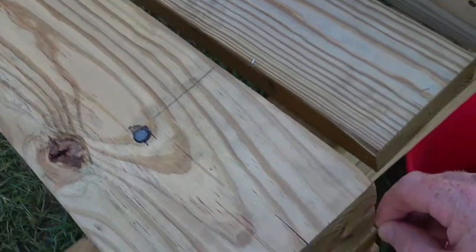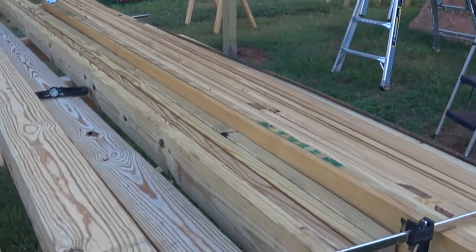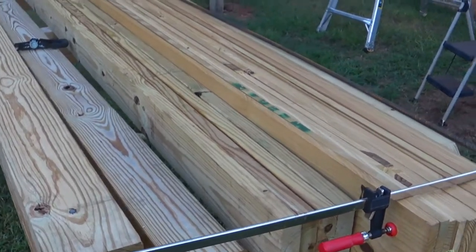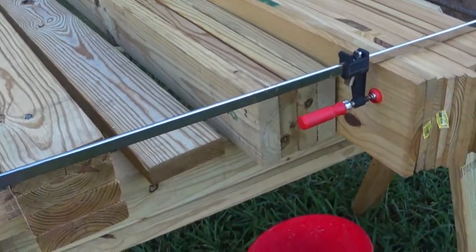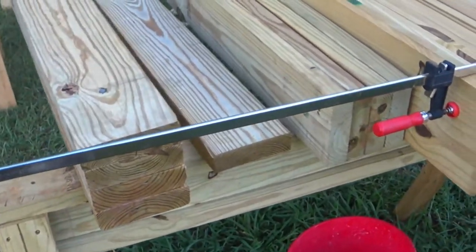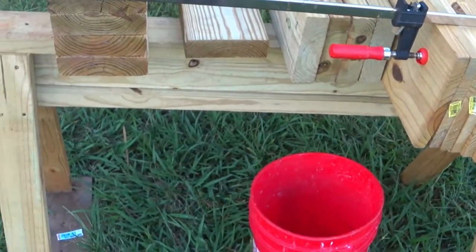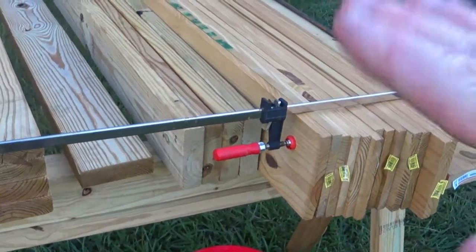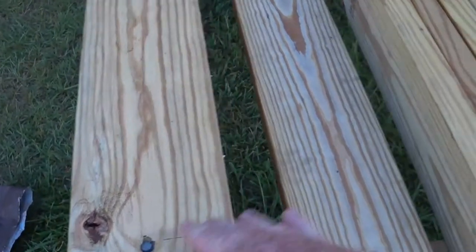The quarter-inch threaded rod I have is rated around 900 pounds, but I think that's suspension force rather than shear force — I think it's designed to hang ducting and lights from ceilings in corporate offices and warehouses. So I'll have to look into whether it's sufficient or if I need to get thicker rod.